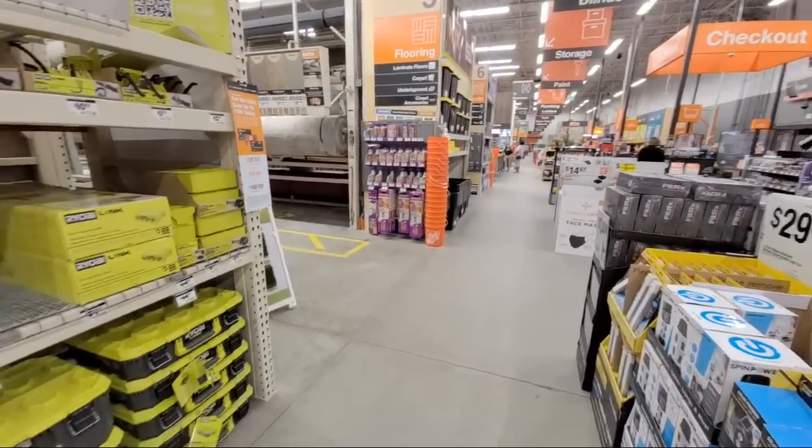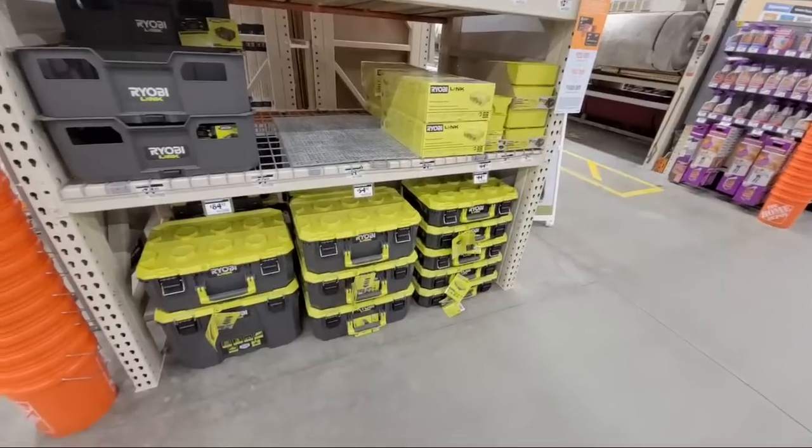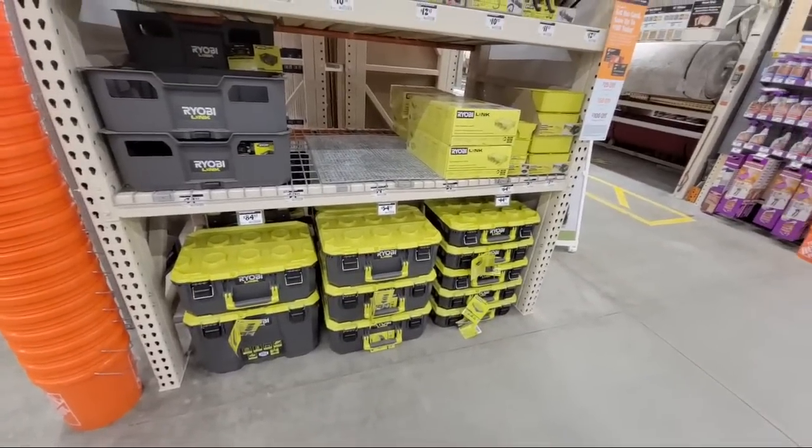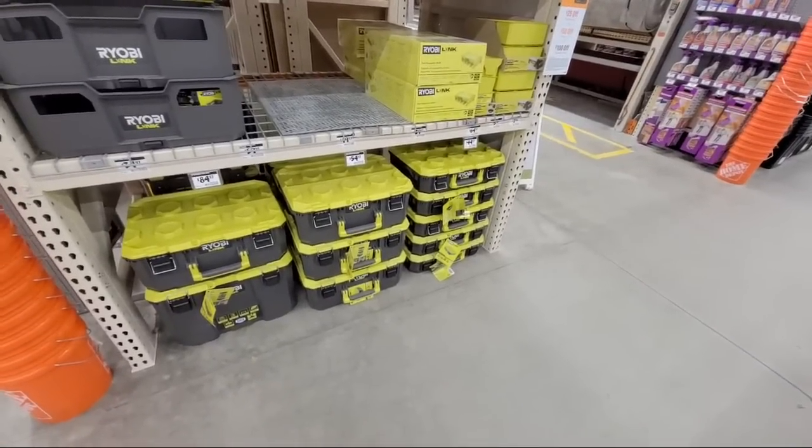Well, hello everybody. Jeff here back again. Two live streams in one night. So I promised you when I was at Lowe's, if I found anything interesting here at Home Depot, I'd let you know. So I did come across a couple of lawnmower deals that I'm going to show you in a minute.